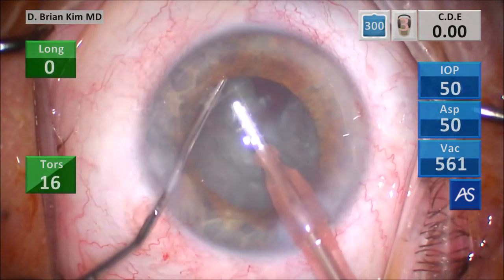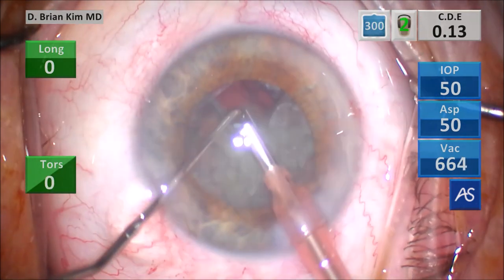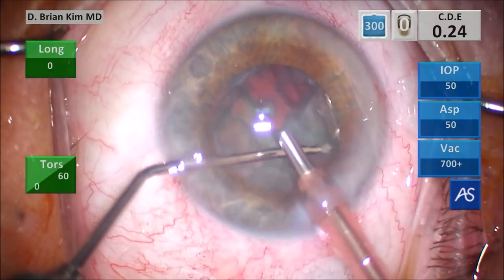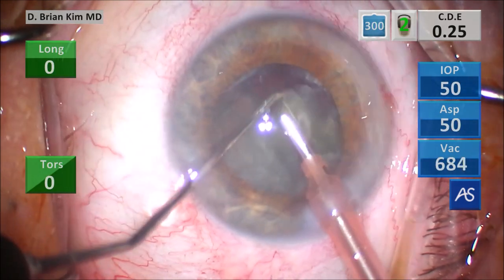That's double chop. Placing the chopper around the right heminucleus, pulling it centrally toward the phaco tip, and then bisecting the right heminucleus — that is cross chop. Use a little bit of vacuum to pull that first quadrant up and emulsify it, placing the chopper around the second quadrant, lifting it up out of the bag.